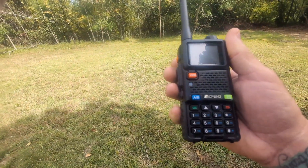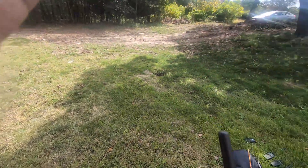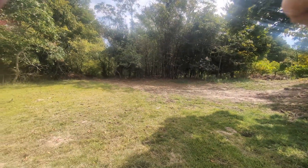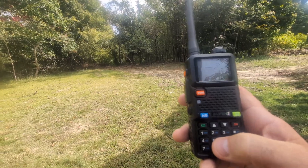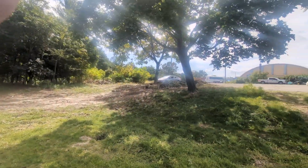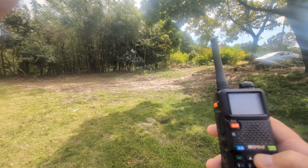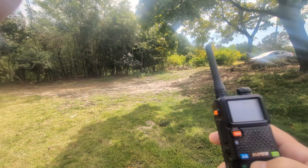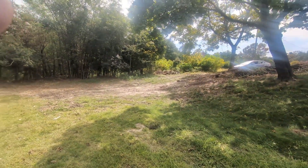This is the UV5G+, one of my favorites. Let me change that, put that on low. Testing, testing, one, two, three — UV5G+, low power. Let's bump it up to medium. Testing, testing, one, two, three — medium power. Testing, testing — UV5G+, high power.